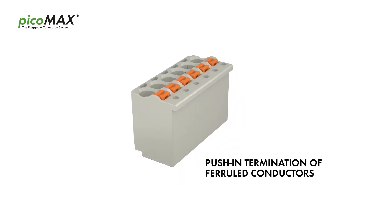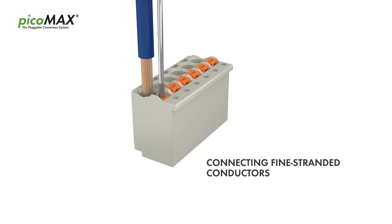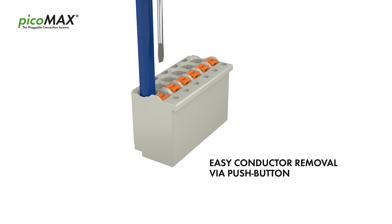Solid and ferrule conductors are connected by simply pushing them into the unit. Push button actuation provides fast and convenient connection of fine stranded conductors. The clamping unit is opened via push button, allowing any conductor type to be removed quickly and conveniently.